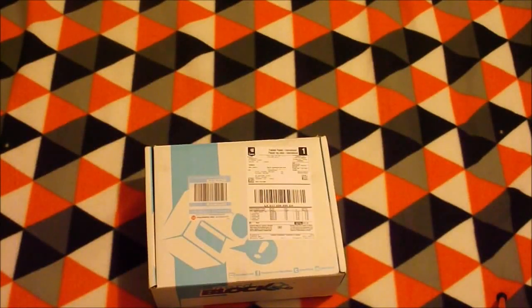Hey guys, it's Nitro Salmon here, and today we're doing another unboxing of the NerdBlock Classic.